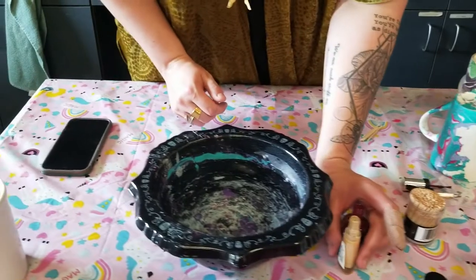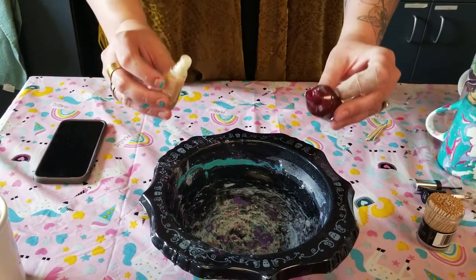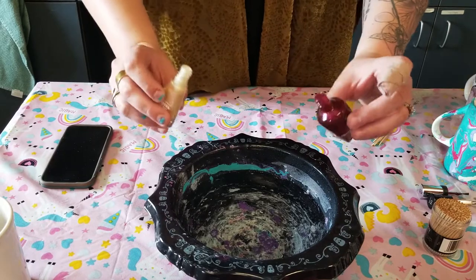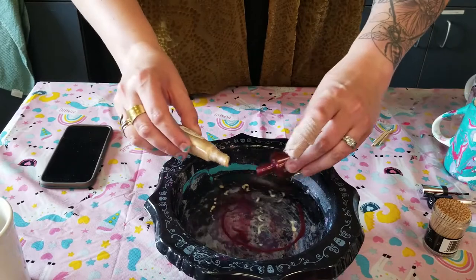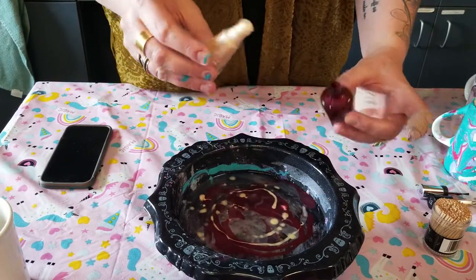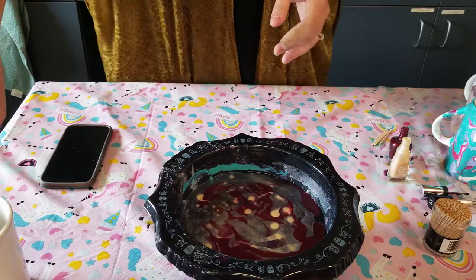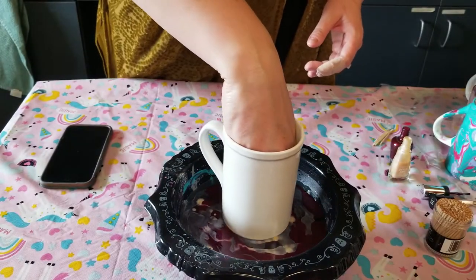We're going to do number two over here and I am going to dip like Chelsea did with hers. These are my colors — you can see them, and also my beautiful now nail-polish-covered nails. I think I'm going to forego the toothpick this time and just dip it and see what happens. I'm going to demonstrate it.